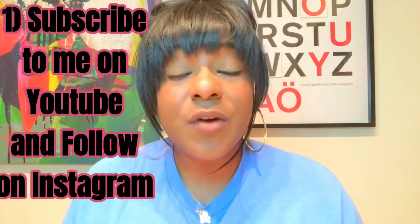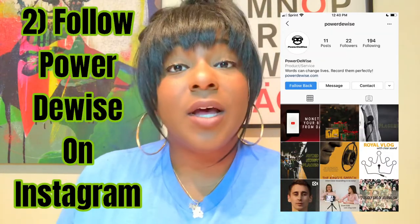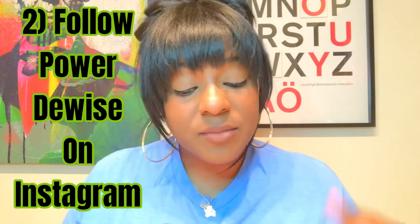So what do you have to do? This is all you have to do. Step one: subscribe to me on YouTube — I subscribe back to whoever subscribes to me. Step two: follow PowerDeWise on Instagram — I'll post all the information below. Step three: make sure that you like this photo.